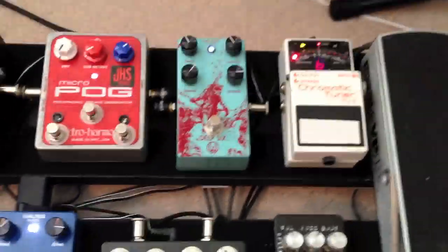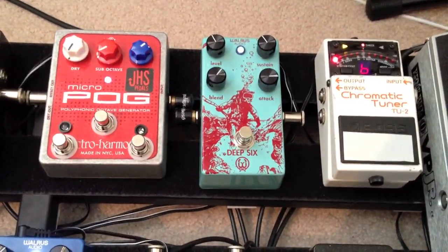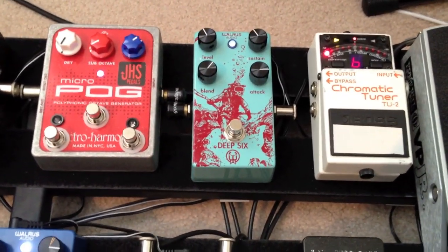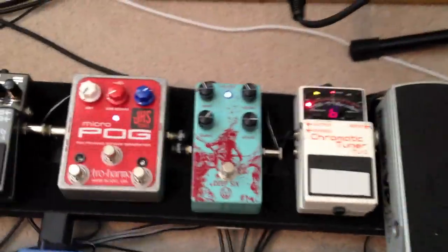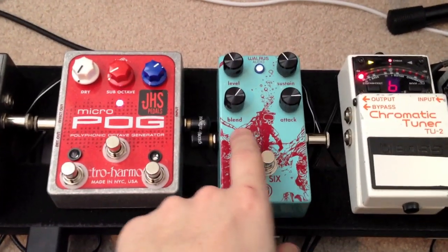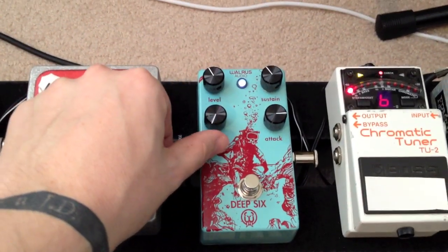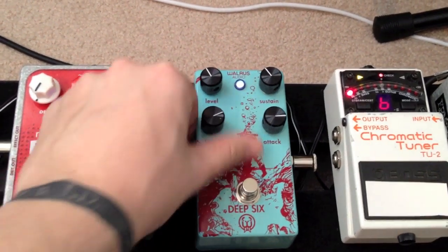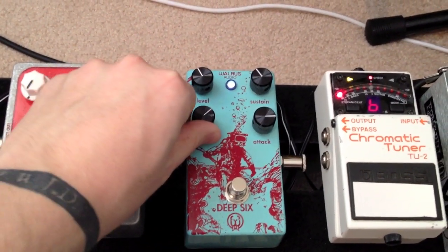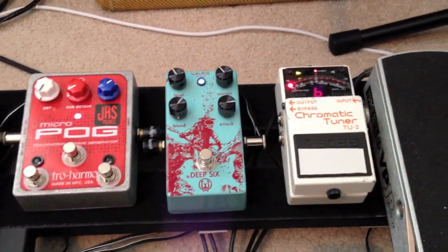It goes into the bypass strip, and the first pedal is the Walrus Audio Deep Six. I really like this pedal — it replaced my Diamond compressor just about two weeks ago, right after I finished the EP. It's mostly because of this blend knob. You can turn it all the way down for just your clean signal, all the way up for all compressed signal, and then mix it in how you like. I found 60% works really well.